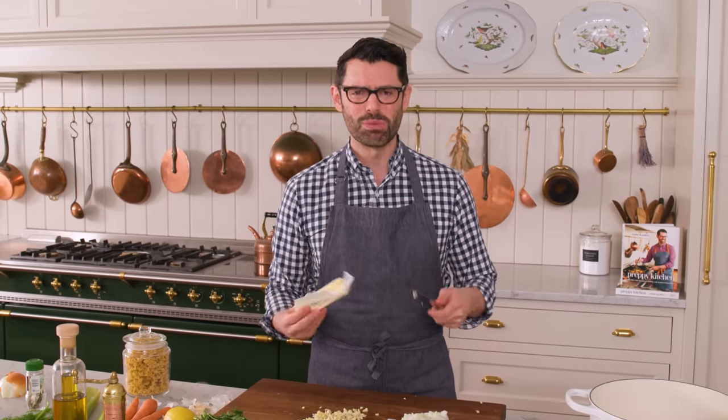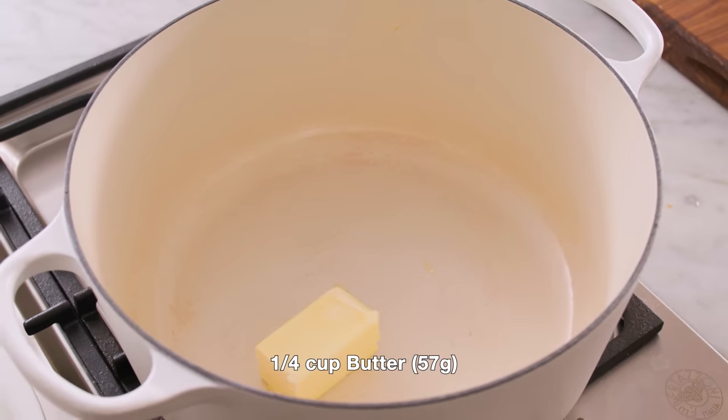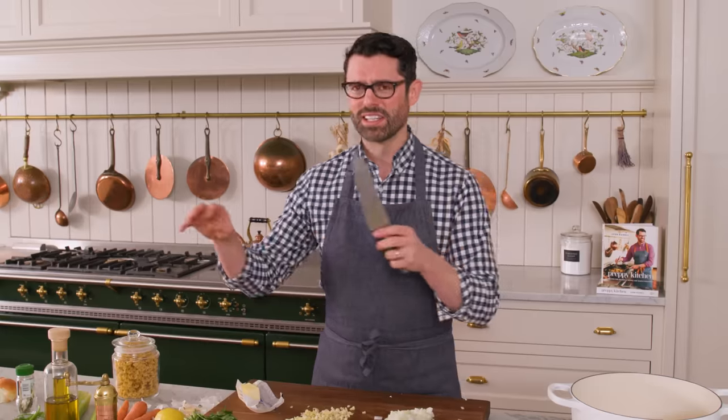Whenever you're making something like soup, you just wanna keep going — not waiting around in the kitchen doing nothing. So go ahead and stage things out: a little bit of chopping, get the butter heated, finish the chopping.